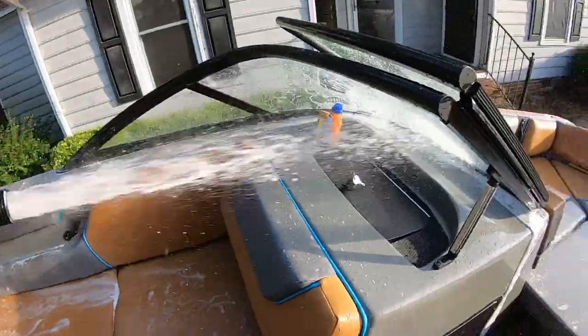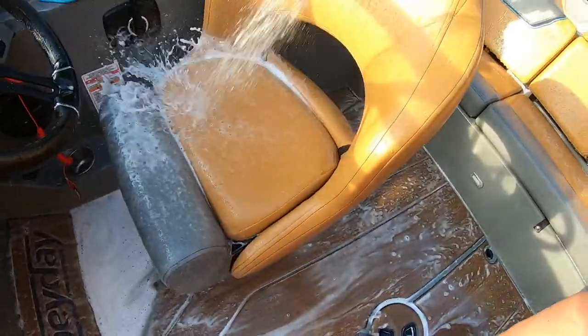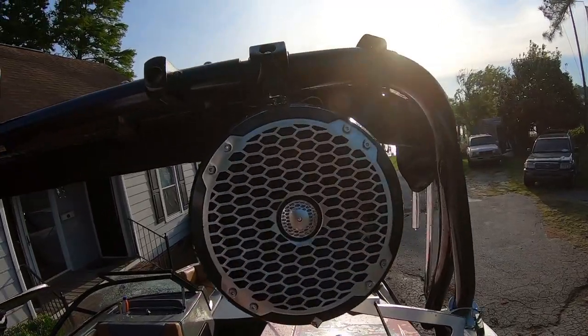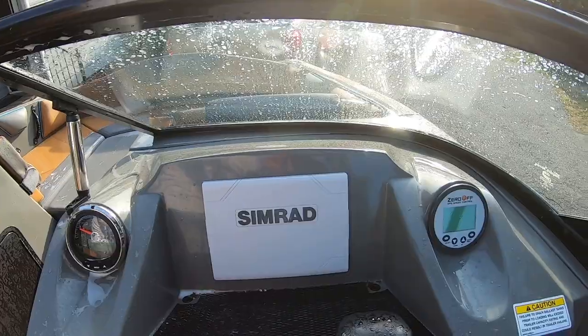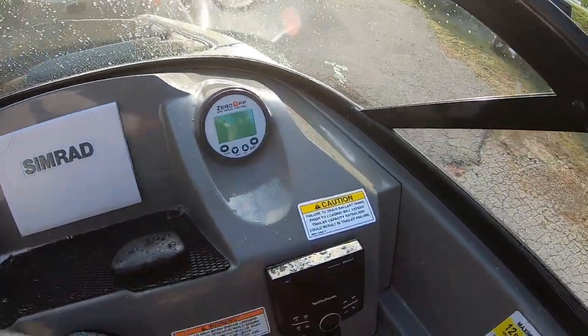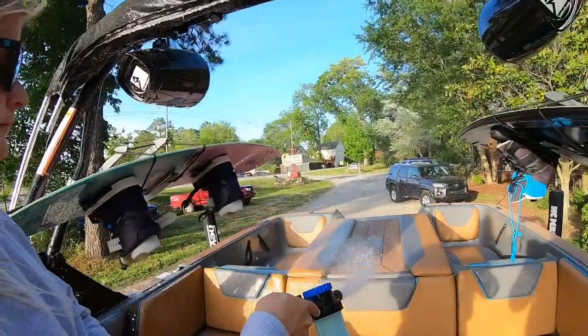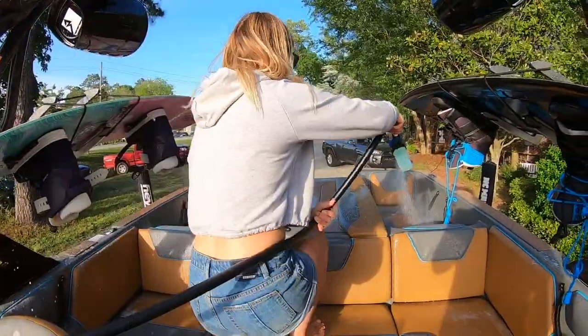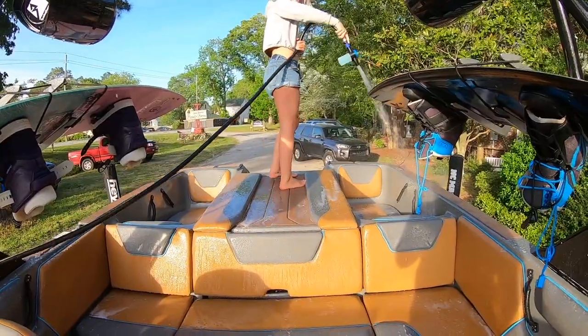Basically everything that is metal I try and spray extra well. Just be careful to not spray directly into your speakers or onto your gauges and radio screens and anything that could potentially get damaged. Otherwise, just spray it all down with the Salt Away or whatever soap you wish to use. I like this one a lot because of the salt water.